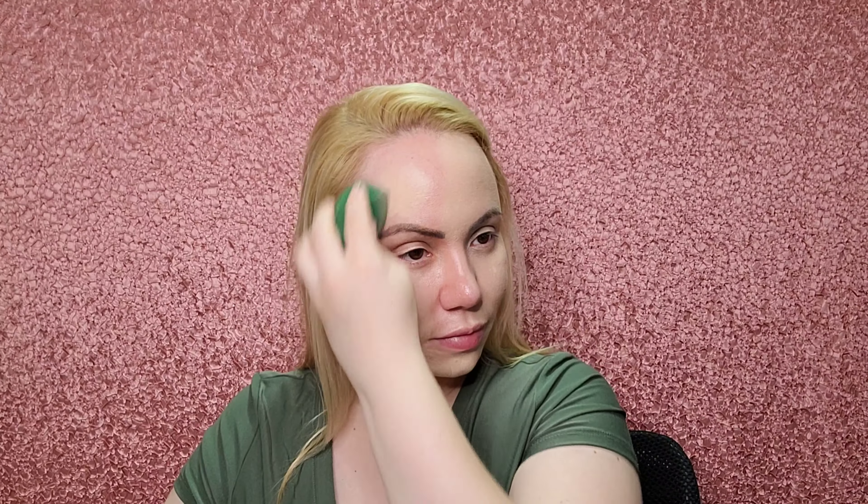It does not have a scent, which is a plus — I know a lot of people are sensitive to that. I don't feel like it's doing anything for my pores, though. Now I'm doing the other half of my face. It gives you a really nice time to blend — it doesn't dry immediately. Right now it doesn't look super matte; it doesn't dry down to a super matte finish.